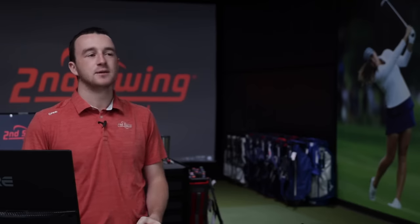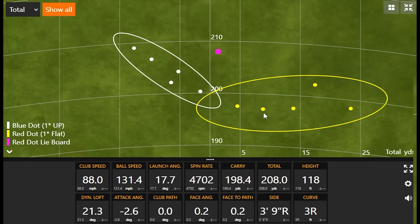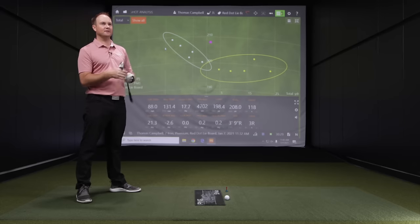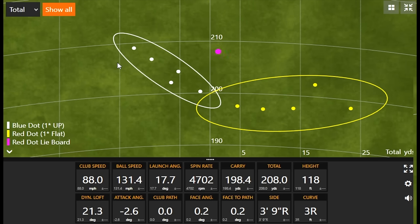Looking at the two dispersion circles, the middle of those is the standard black dot. We do want to see what the white dot gives us — three degrees upright — which we know isn't right for this player, but we'll do it anyway to see what the G425 irons show us. And regarding the lie board shot, notice how far that one went — ball speed jumped over 130 miles an hour and spin rate was a little lower. That's why hitting off a lie board doesn't always give you completely true data. It's a tool to use, but not perfect science.